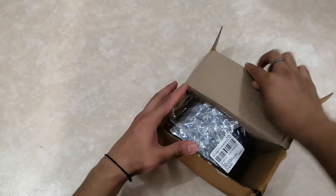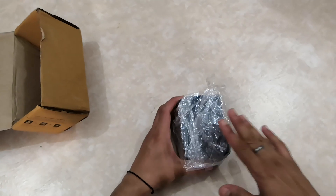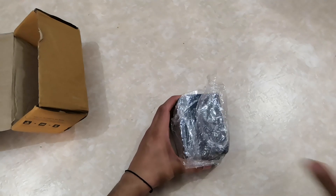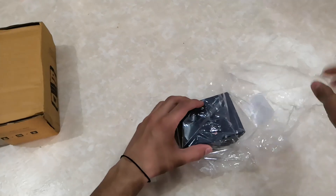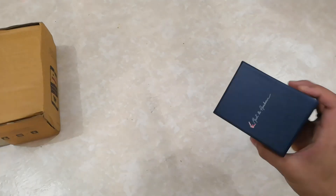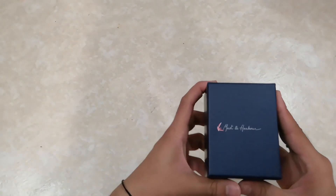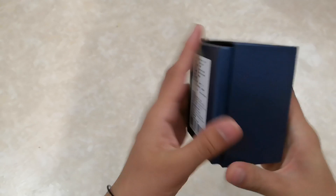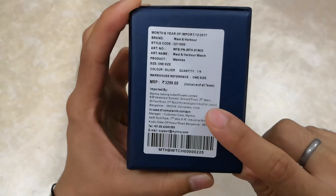In terms of pricing, this watch was around ₹1800. I had added it to my wishlist, and when I checked again it had come down to around ₹990. So I went ahead and ordered it. After tax and everything it came to around ₹1032 — quite a good deal. The MRP on the back of the packet says ₹3299, which is quite expensive, but I got it much cheaper.